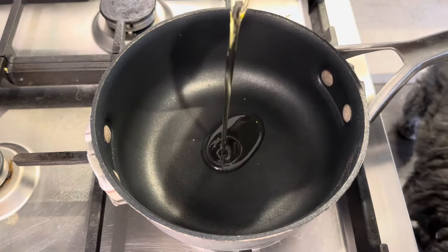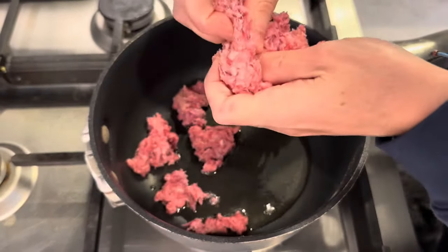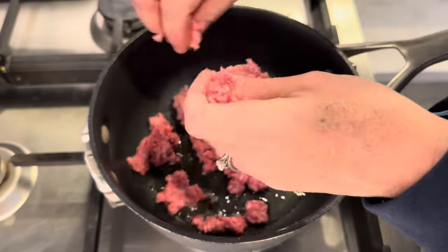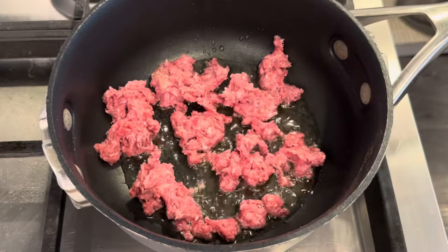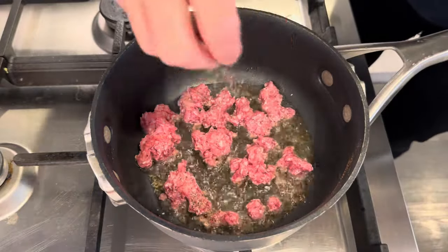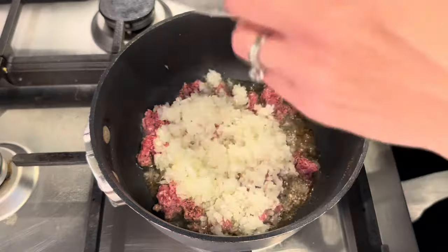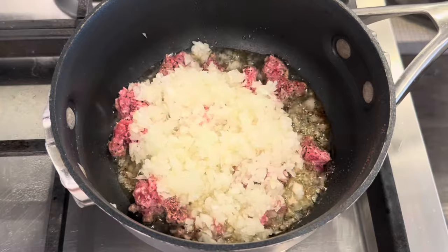To get started, I'm adding some olive oil and about a quarter pound of ground beef. The recipe on the back of the McCormick spaghetti sauce packet does not call for ground beef, but I love the flavor so I'm doing it my way. A little bit of salt, pepper, and some finely chopped onion — kind of a lot, but I'm using up an onion I wanted to finish.